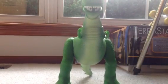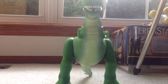So yeah, this has been my review on my Thinkway Toys Rex. Rate, comment, subscribe, and bye bye!